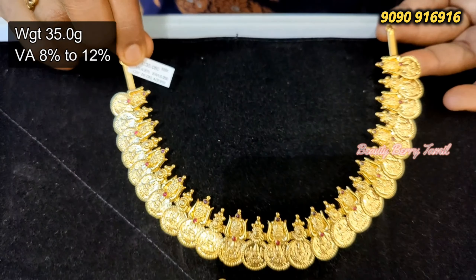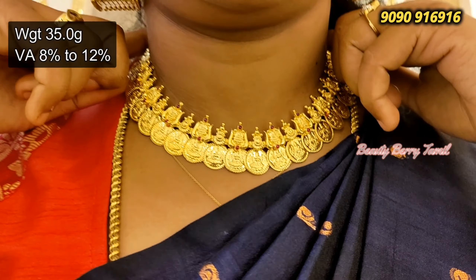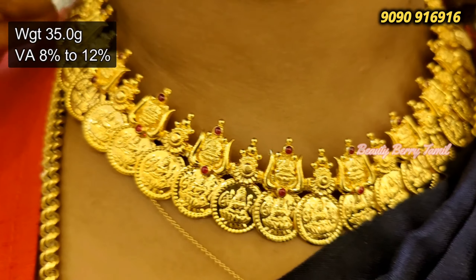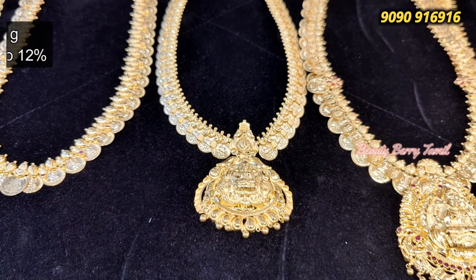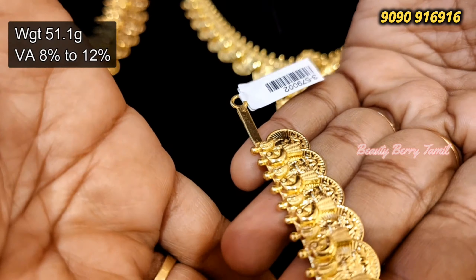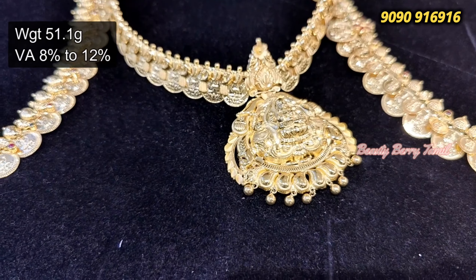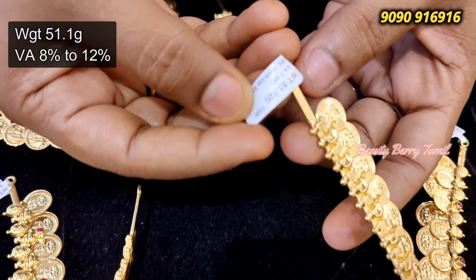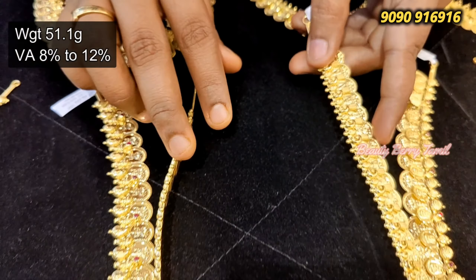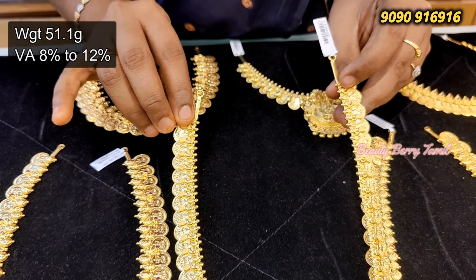Here is one of the stones we have. The stone is a good one. This is not a pendant — this is the pendant. If you have found this design, you can wear a Lakshmi pendant for less than 1 gram of weight. So this is a flexible type.